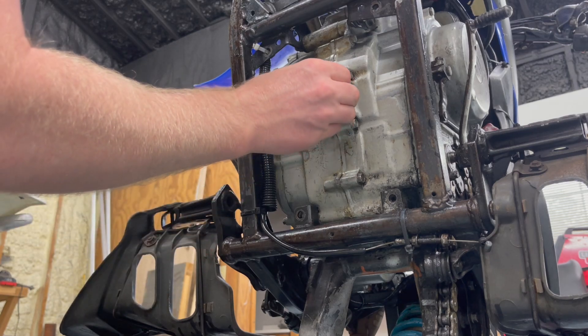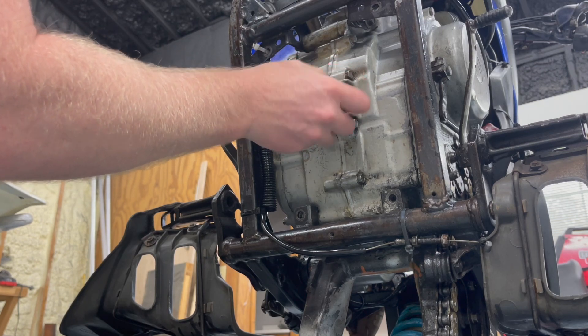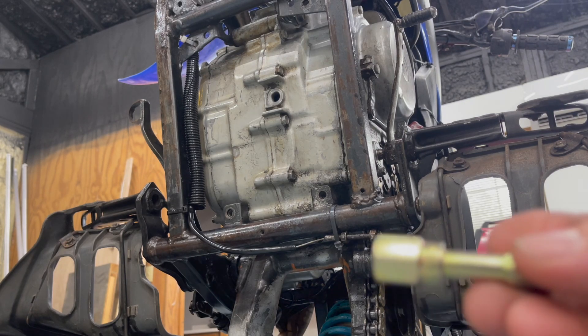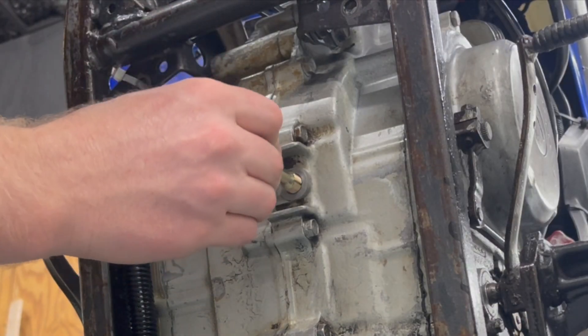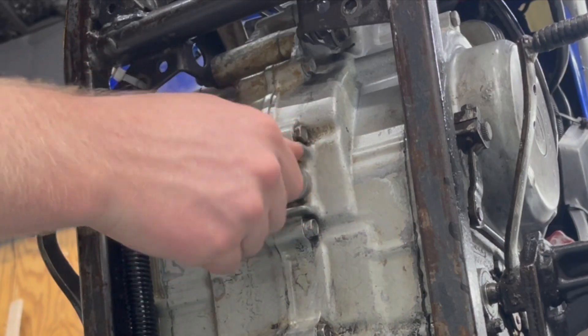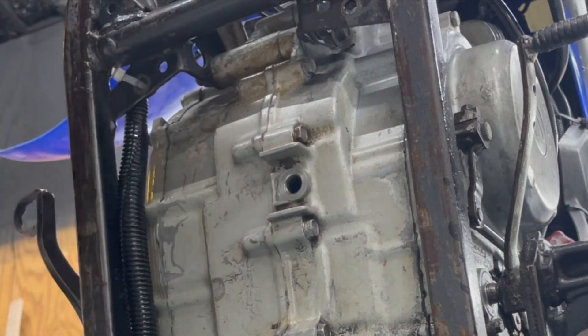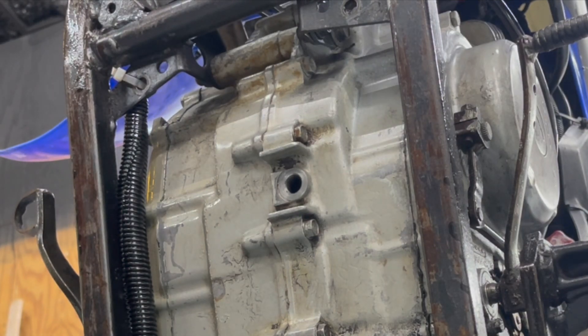The frame's really not in bad shape. The threads do look a little boogered up. I looked it up — it is a 12 by 1.5 thread pitch. This is a thread chaser, different from a tap. I'll just throw it in and see what happens. You can see it's kind of wallowed out. We can either put some Teflon tape on it, or they make these drain bolt repair things.